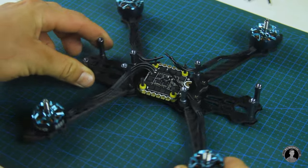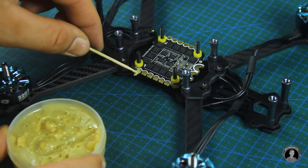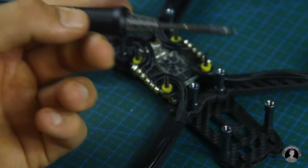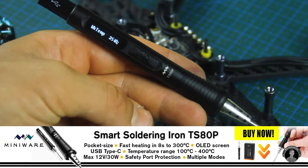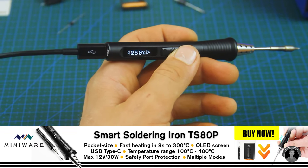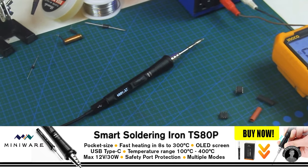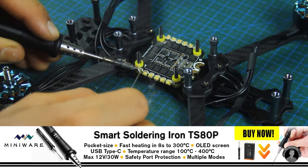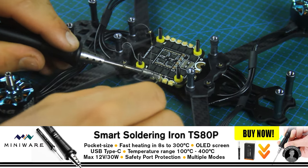I'll have the wires connect to the pads by being brought around inwards, which helps keep connections tidy and protected. Applying flux before soldering helps melt and bond the tin a lot better. The iron I'm using is the Miniware TS-80P Smart Soldering Iron — it has been my personal favorite and I've been using it for the past few months without an issue. Highly reliable, portable, with all sorts of handy settings, and it heats up really quickly. To purchase your TS-80P, click the link in the description below.